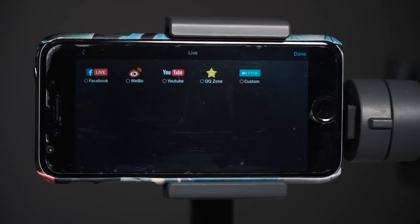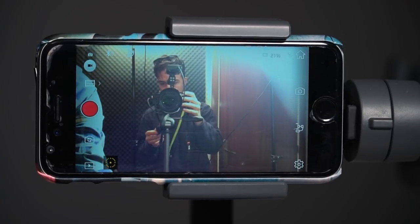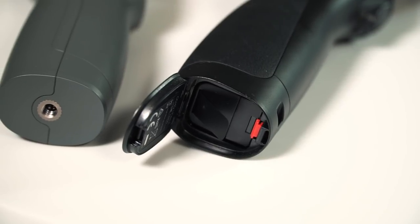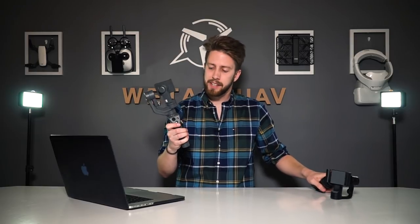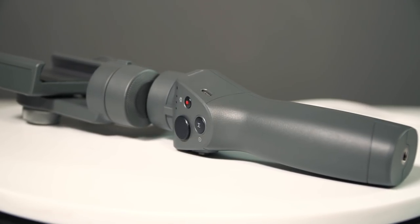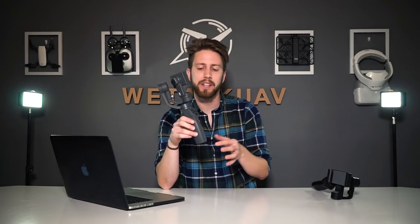There are different software options available for live broadcasting. Now, one question you probably have is how long it takes to charge the new Osmo Mobile 2 battery and whether you can swap it like you could on the Osmo Mobile 1 — where you could open it, take out the battery, and buy three or four extras. The answer is: the battery is internal and there's no way to take it out. However, you can charge it in just two hours and DJI says the capacity lasts 15 hours, so you'll probably need three or four days to empty it.